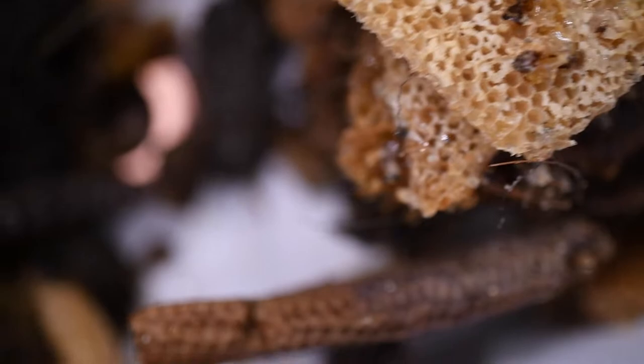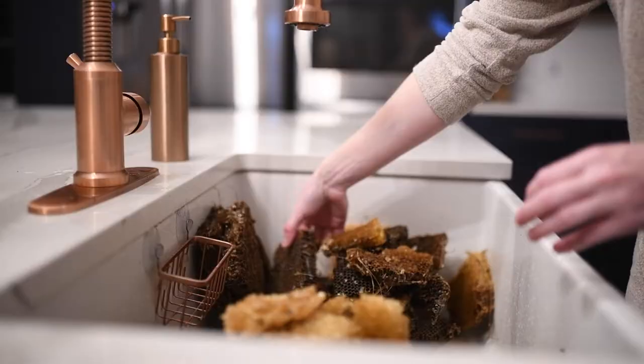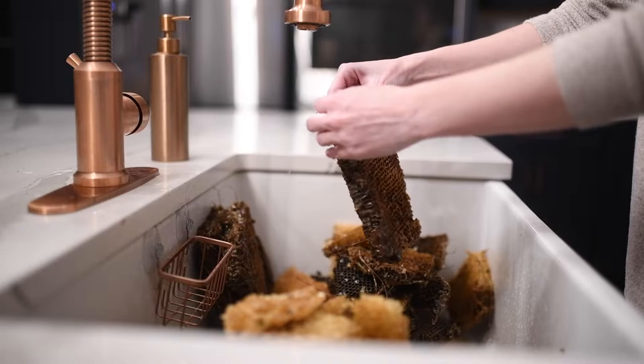Since that video was made, my hive has actually continued on for almost five years, but unfortunately they absconded sometime in the fall. In a way though, it was slightly convenient given that you should typically replace your comb and frames every four years for the health of your hive.